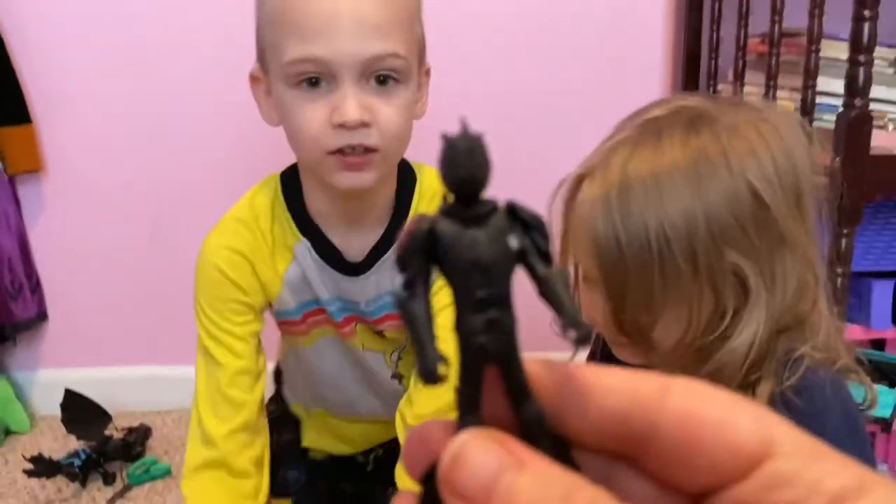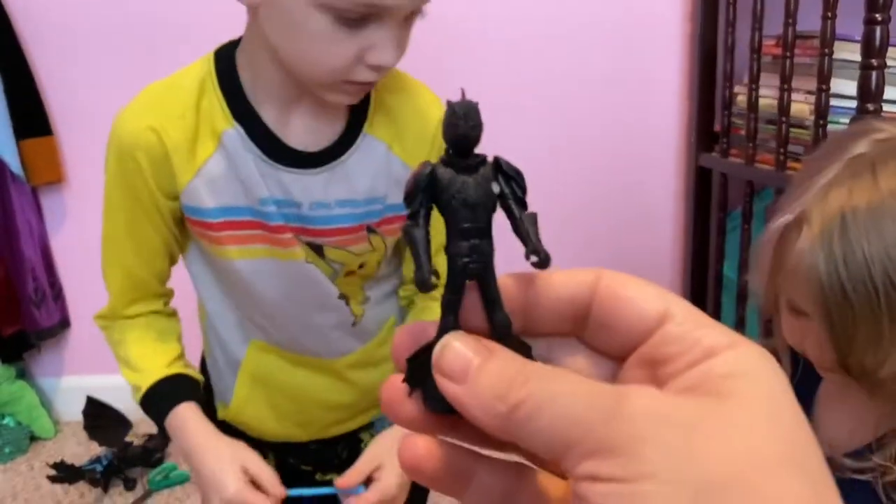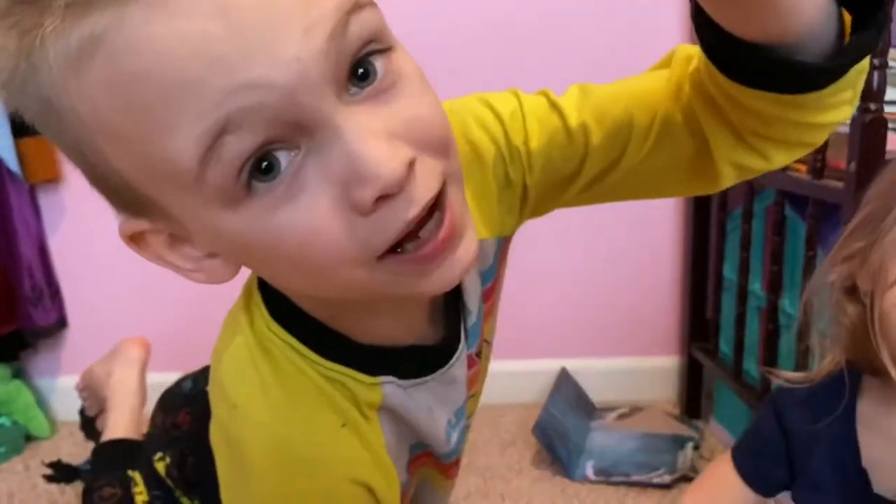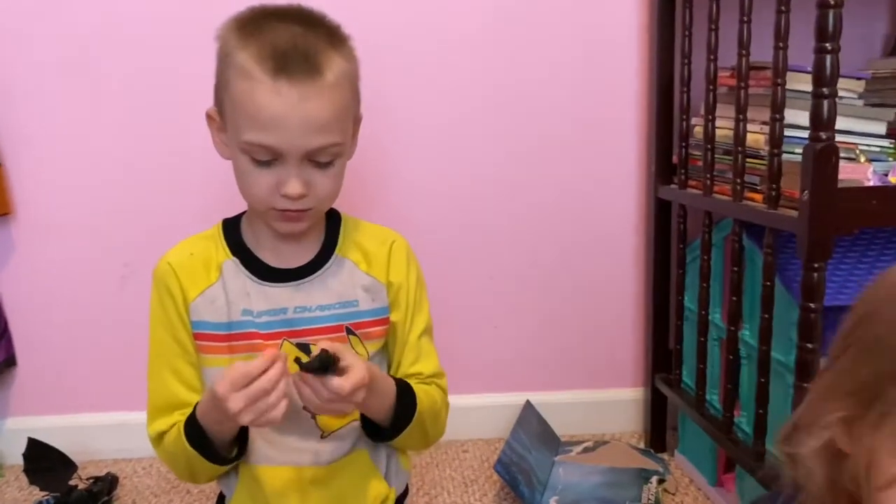Okay, here's a little guy. I don't think I can focus him. There he goes. Here's a sword — put the sword on there somehow. You can put the sword on there. No, it's hard. I can't do it — I got my hand on the phone.